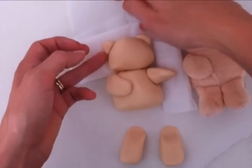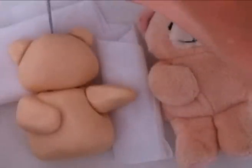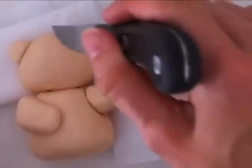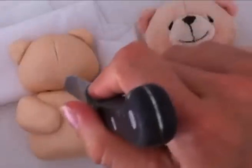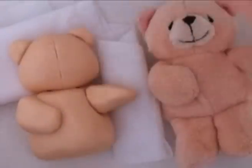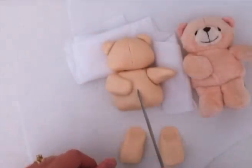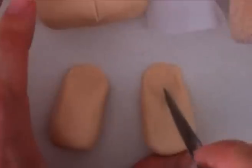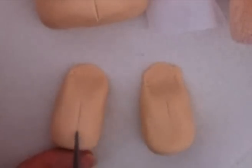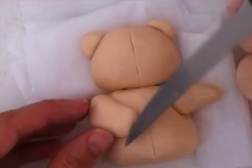Next we'll do the line down the face — there's a line going down the middle, so just take a knife and not pressing hard, just gently make the indentation down the middle. There's also a little line on his body, so using the knife again, just do a little indentation in the middle of his body. These are just the stitching seams, but those details are what takes it from looking ordinary to looking great. Do the same on the legs and also around the arms.